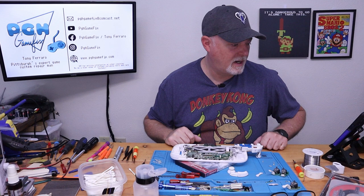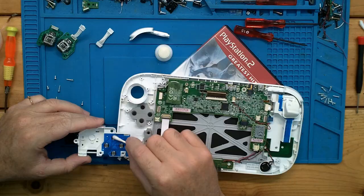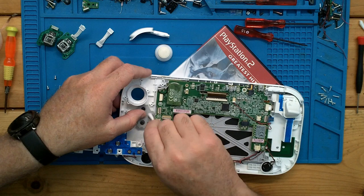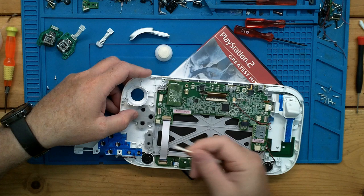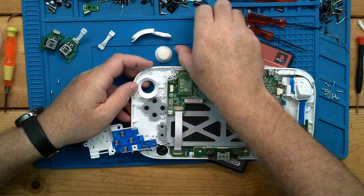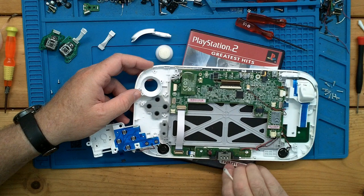So where were we? We have the stick out. We can do a little bit of cleaning here. Since we have this out and these are just typical membrane buttons, we can make sure to give them a little cleaning — you always get a little carbon off of them. Actually, you get a lot of carbon off this one. Looks like somebody probably spilled stuff into it. Let's get another Q-tip and just go over them one more time, since it looks like somebody spilled a little soda into this at one point.